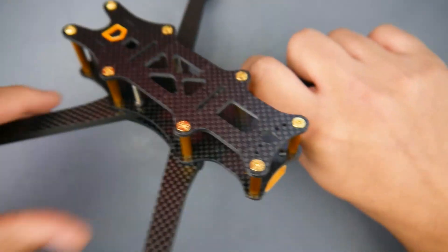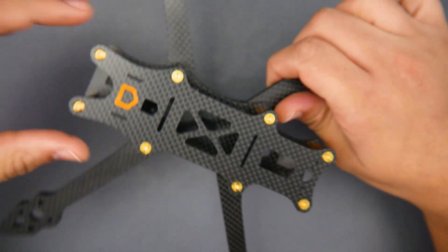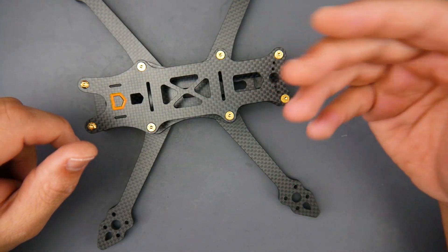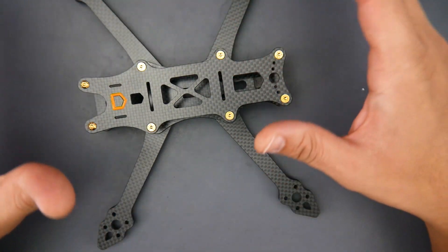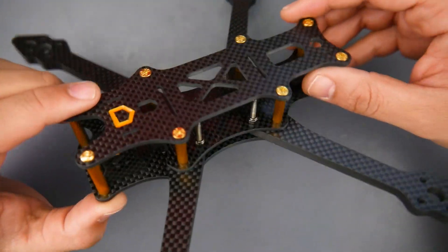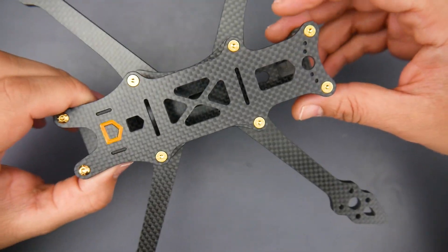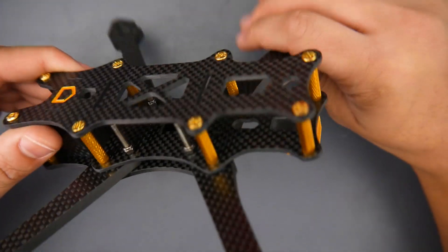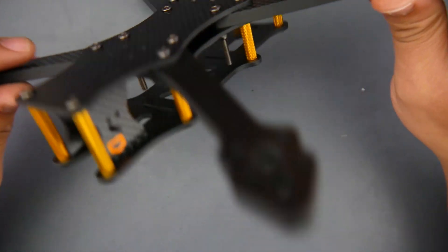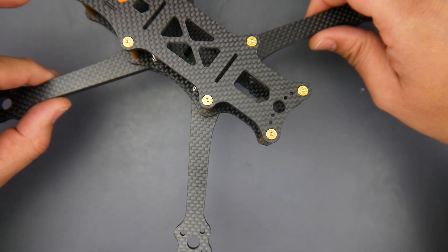Its overall build, construction, quality and carbon fiber is absolutely insane — like crazy insane. So as the name implies, this is a 5-inch frame called the AMAX Eno F5P Freestyle frame. It's using 6mm arms, so they're really thick arms. The overall weight is around 131 grams as you see it right here with all the screws and everything in place.